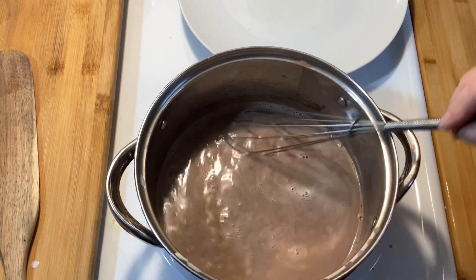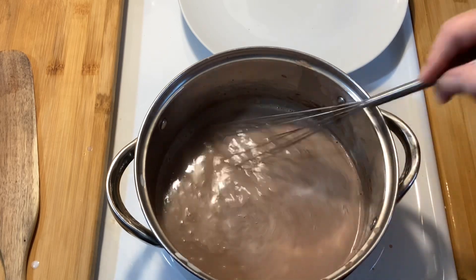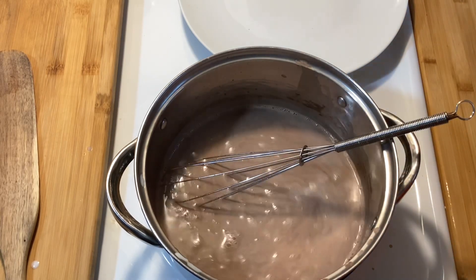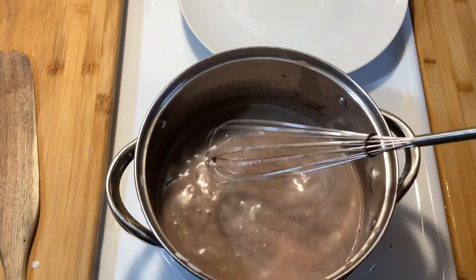And then you're done. You can have this as it is, or you can top it with whipped topping — homemade or store-bought — and then sprinkle that with some cinnamon or even chocolate shavings.